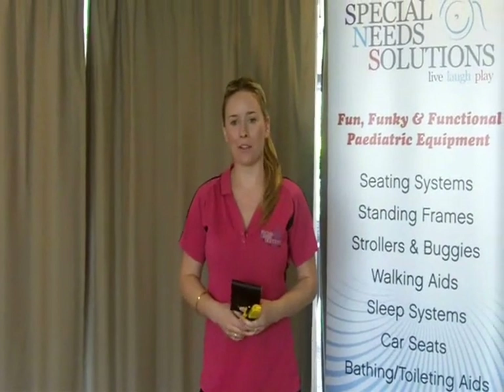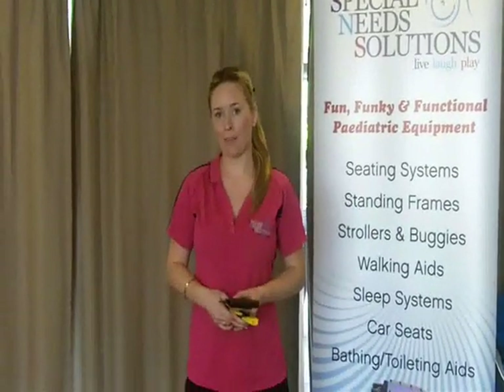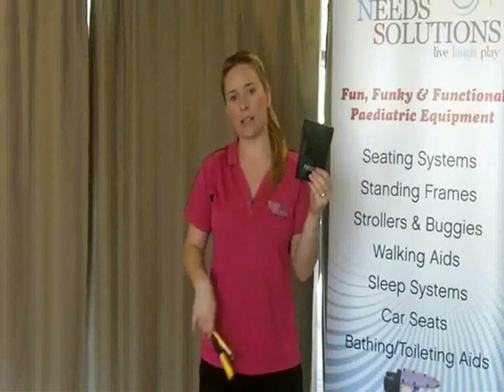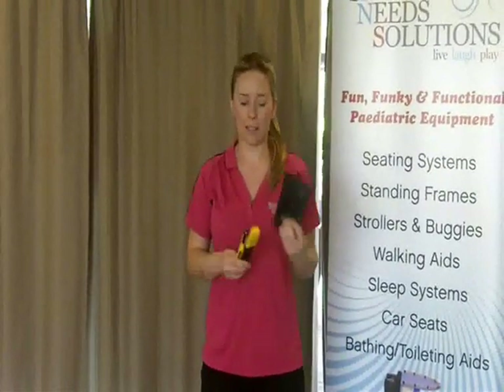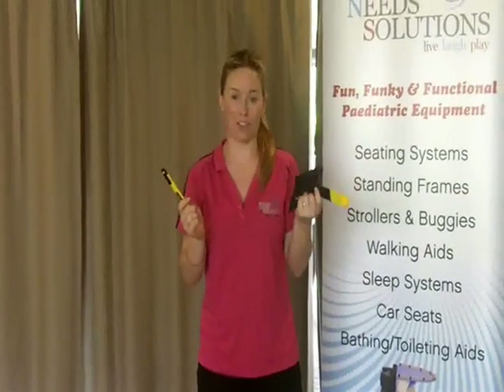Hey guys, I'm Hayley, the Occupational Therapist with Special Needs Solutions. Today I'm going to talk you through the Stingray Buggy. What you'll need before you start are your Allen keys - these will be connected on your Stingray Buggy at the back of the seat - as well as a sharp Stanley knife. I always carry two just in case one isn't sharp enough.